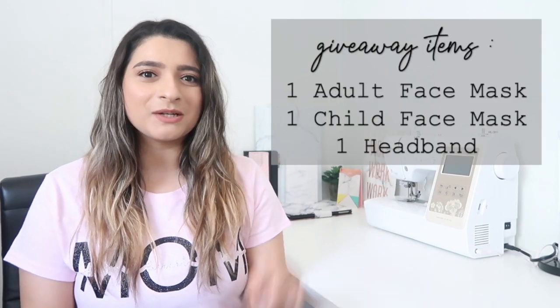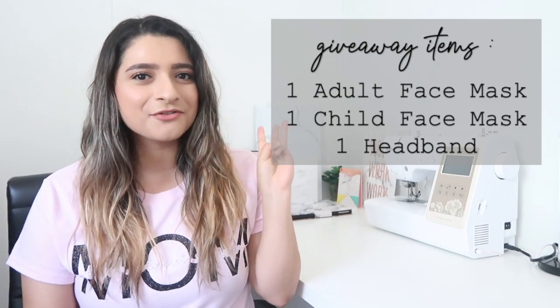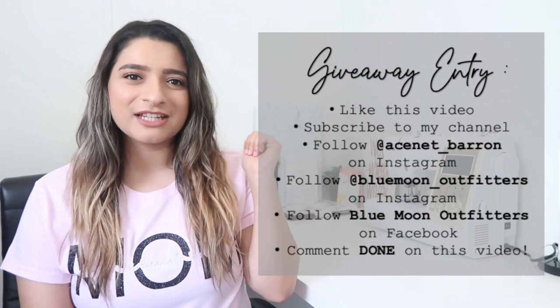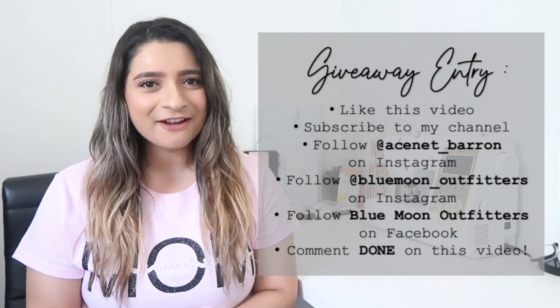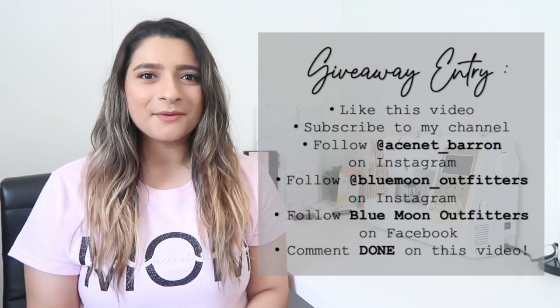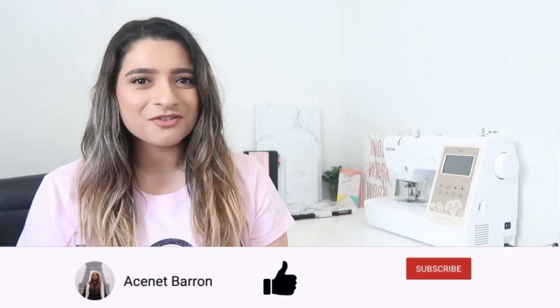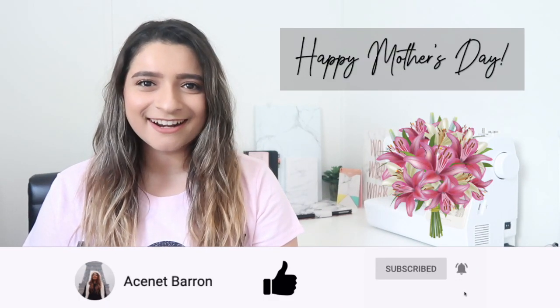The giveaway includes one adult face mask, one child's face mask, and one headband from Blue Moon Outfitters. To enter: give this video a thumbs up, subscribe to my channel, follow me on Instagram, follow Blue Moon Outfitters on Instagram and Facebook, and comment 'done' in the comments. Happy Mother's Day to all the moms and grandmas out there — see you in the next video!